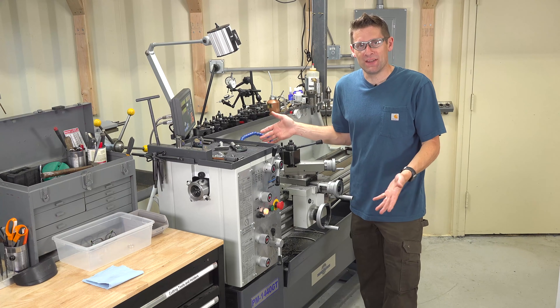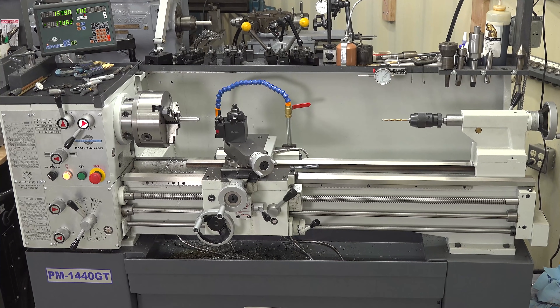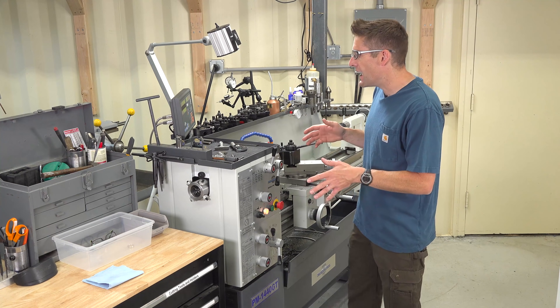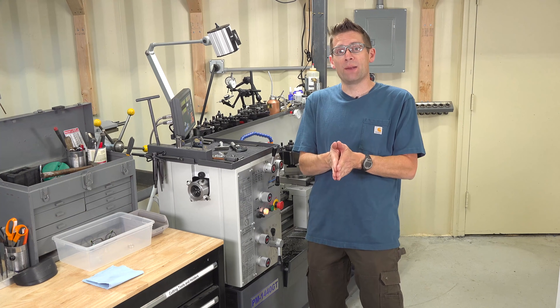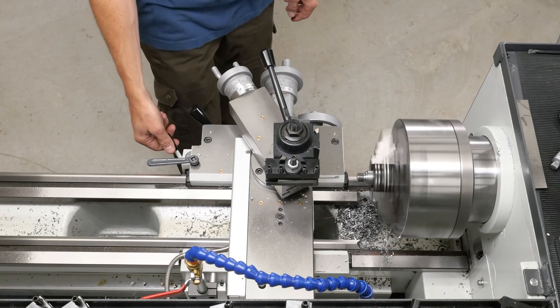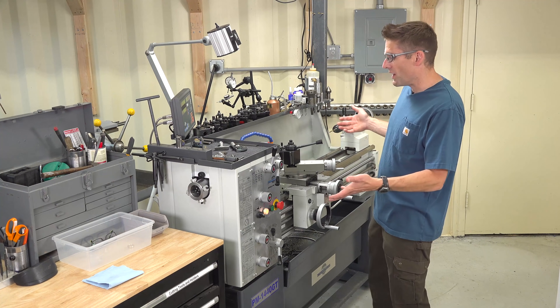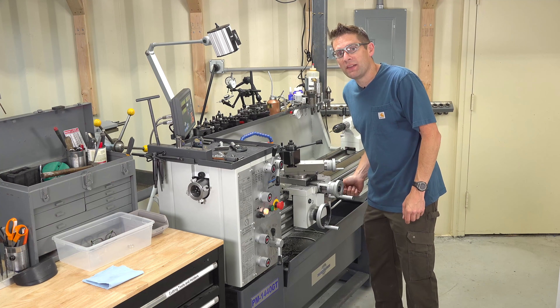Know your safety controls. This lathe is the Precision Matthews PM 1440 GT — pretty typical of the type of lathe you'd find in a machine shop for general purpose tasks. The first thing I did when I got this lathe was to familiarize myself with the controls; in fact I had read the manual two or three times before I even got it. The most important of these features are the safety features. Know where the controls are. The spindle control lever is a safety feature — knowing how to stop the lathe quickly will definitely help you.